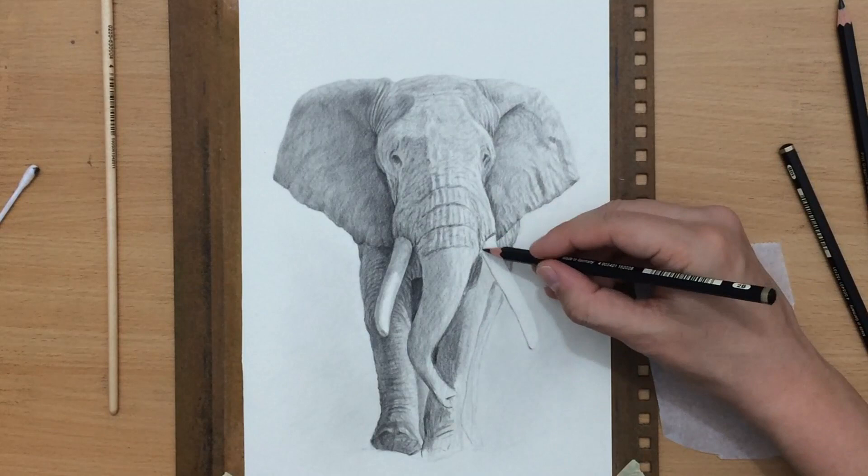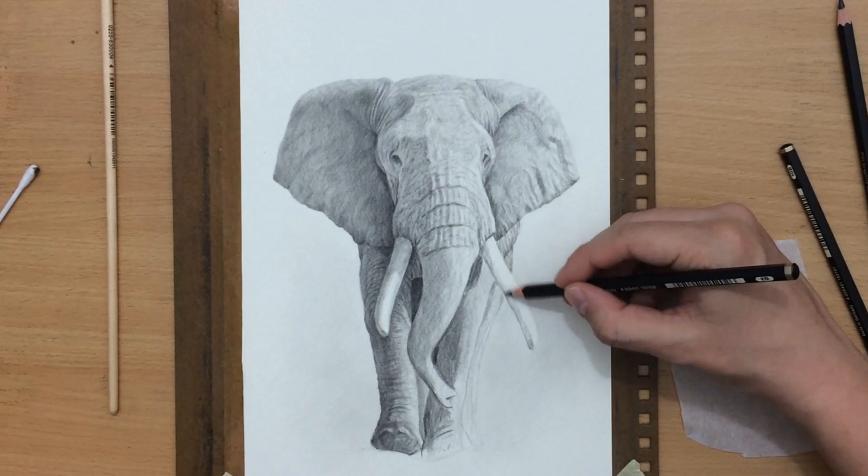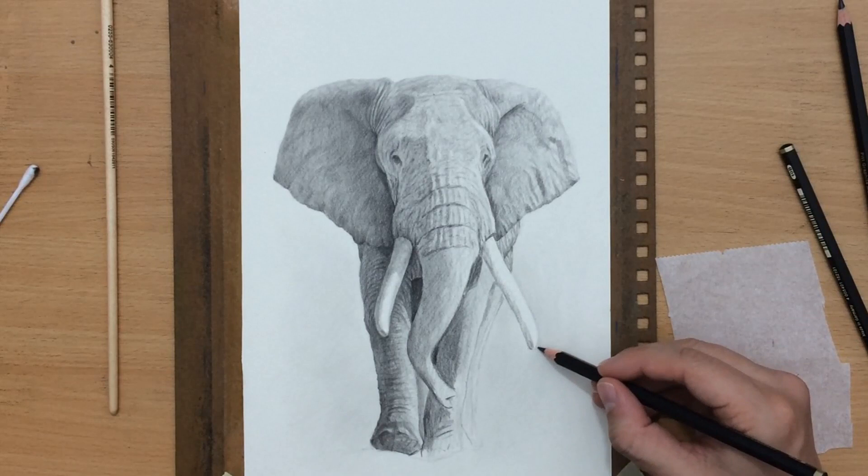I also have to make sure that the edges are clean, especially the outer edge of the elephant's head and ears. One of the things I like to do in addition to defining smaller shapes is to just drag my pencil over the surface of the paper to create some random texture and create the illusion of detail, because the elephant skin is really rough looking. You can just grab a softer pencil, drag it over the paper, and create random rough-looking textures — that speeds up the process and makes the drawing look a lot more complex and realistic.